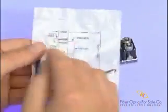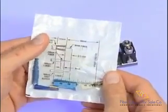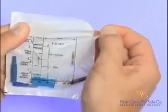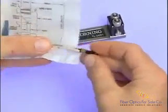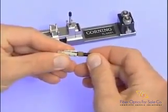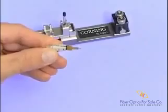Flip the connector package over, noting that the fiber preparation instructions are incorporated on the package. To remove the connector from the package, grasp the perforated edge and pull. This will prevent damage to the instructions. After taking the Unicam connector from the package, remove and discard the rubber camp from the rear of the connector. Examine the connector to make sure it is in the open or uncammed position.